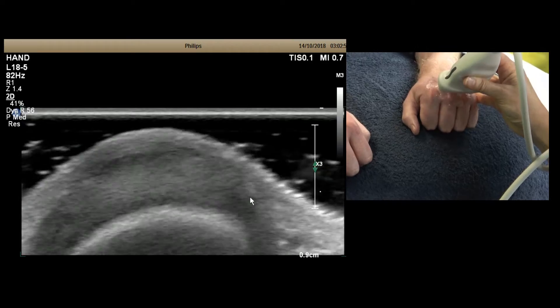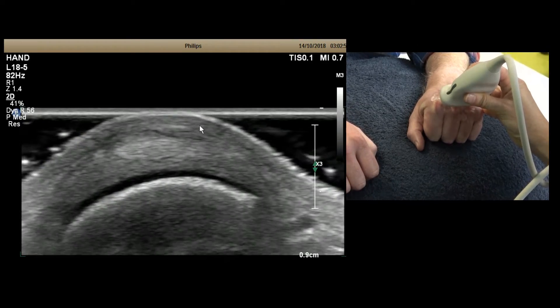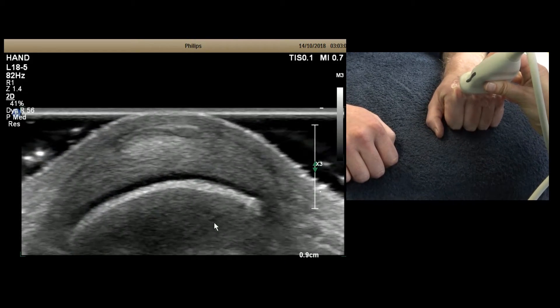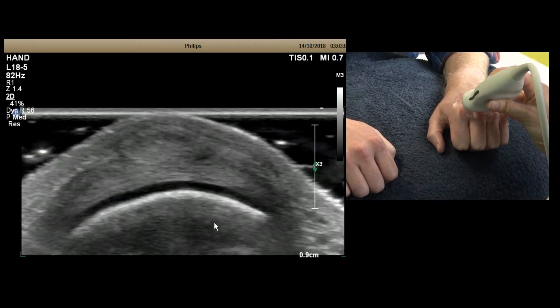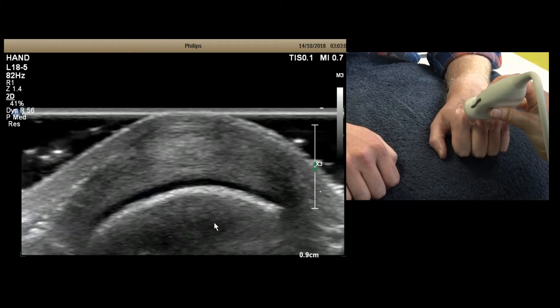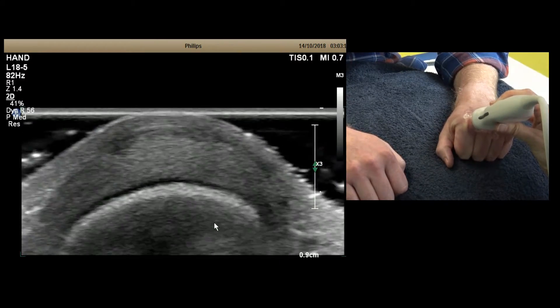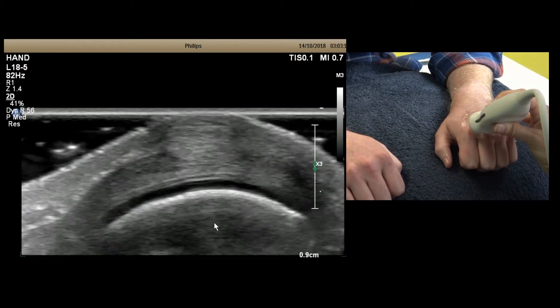Now you can see the sagittal band over the top, and the tendon has stayed centrally placed. Then ask the patient to slowly relax, and then squeeze tight again really tight — and then relax. This squeeze-and-relax cycle lets you dynamically assess tendon stability.